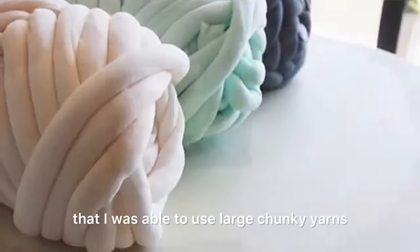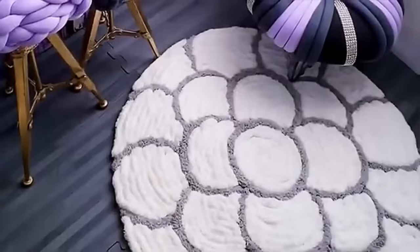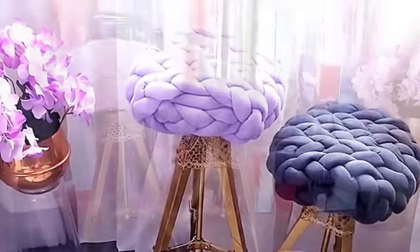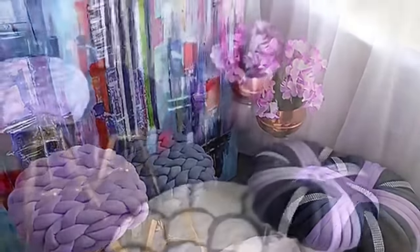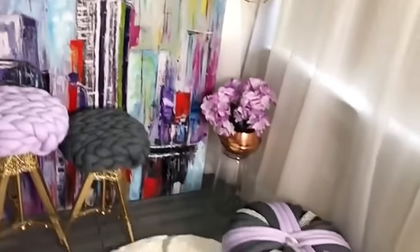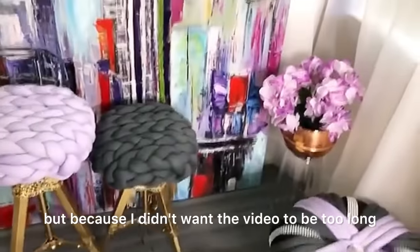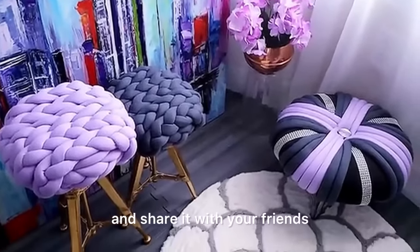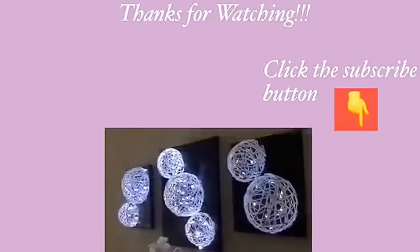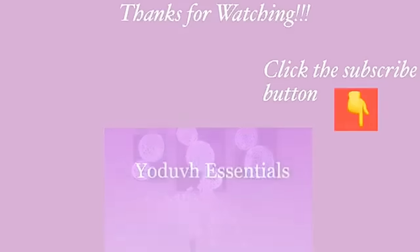I'm so happy that I was able to use large chunky yarns to make a circular rug, cute and unique seating for stools, and a tuffet. I have other decorating ideas using yarns that I'll be sharing another time, as I didn't want this video to be too long. I really hope you enjoyed this video — remember to like it, share it with friends and family, and check out the other videos linked in the description. Thank you so much for watching, and don't forget to subscribe. Bye!